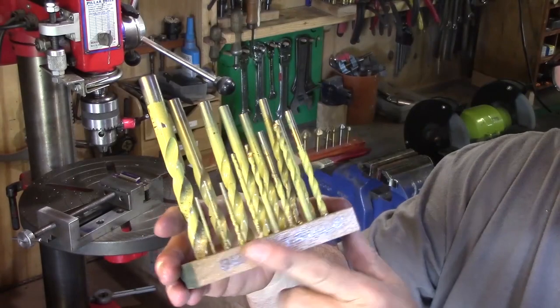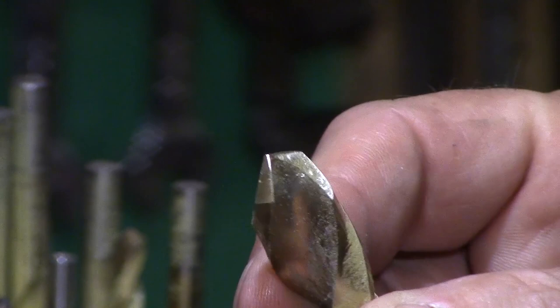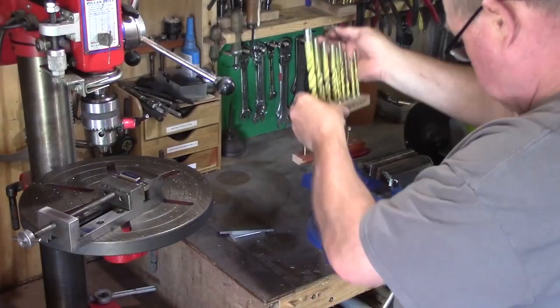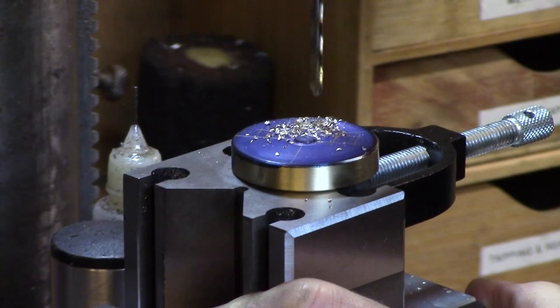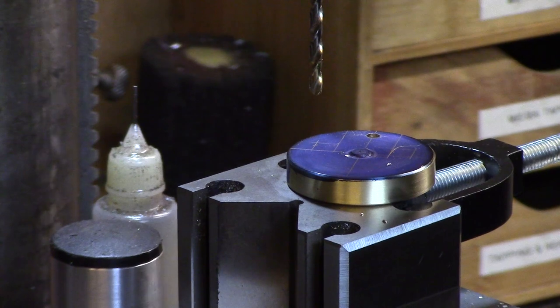Now drilling brass can be problematic with regular drills, so I keep a set of drills which have had the cutting edges ground off to a negative angle to prevent the drills from snatching into the workpiece. That was a bit nasty.